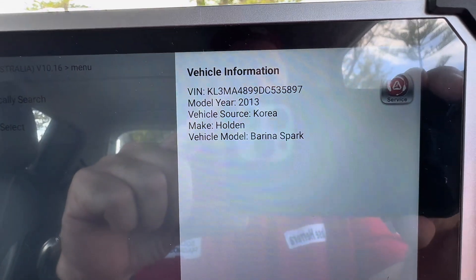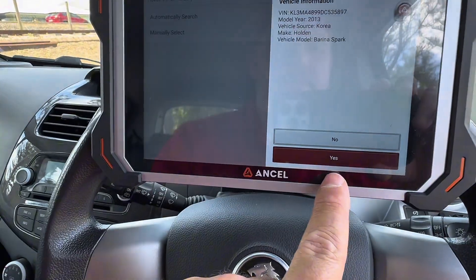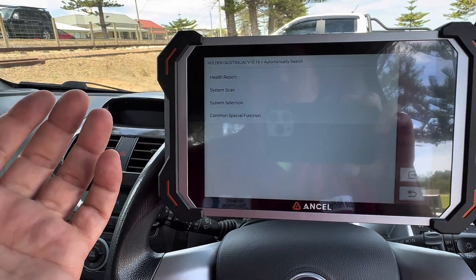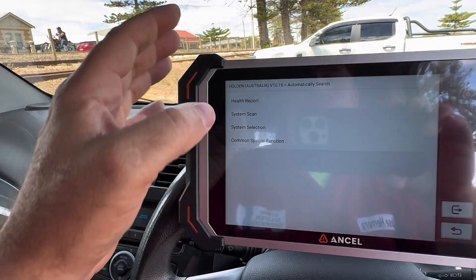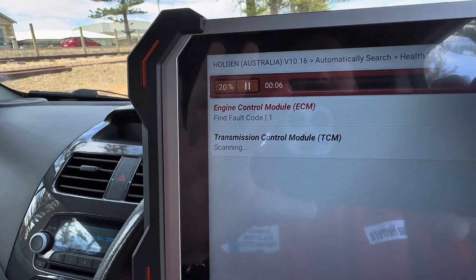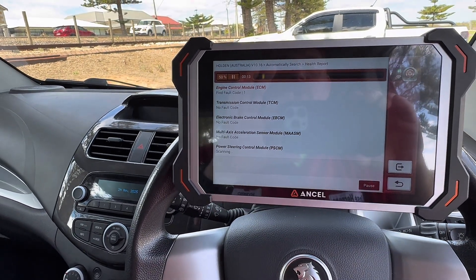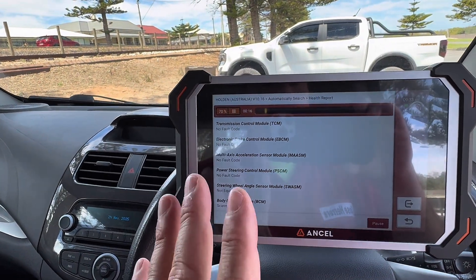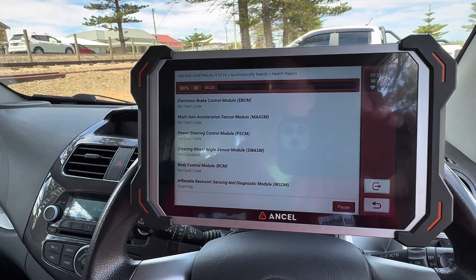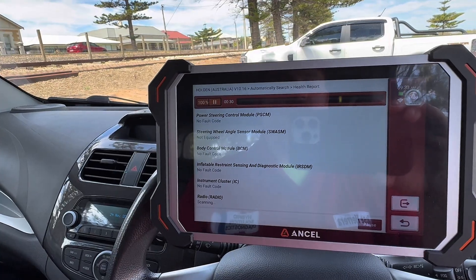The model year 2013, source Korea, make Holden — Holden Barina Spark. This is actually the Chevy Spark, exactly the same vehicle just marketed here in Australia. I'm going to go with the health report. I want to know what the problem is because I have a check engine light, so something is going on. The health report is reading absolutely all the modules on board the vehicle automatically — this is actually the easiest way to read a diagnostic trouble code in any type of vehicle. We got a red light, which means we're having a diagnostic trouble code somewhere.